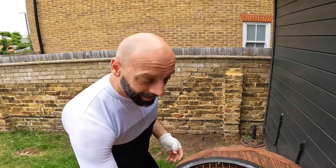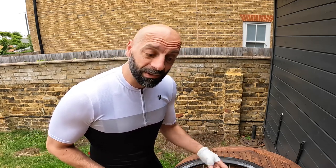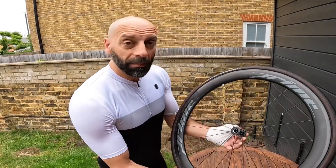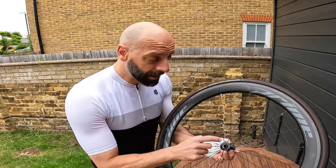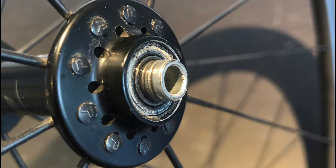So guys, what happened? I was trying to start the wheelset maintenance because after almost two years and 11,000 km — or so 6,000 plus miles — the front bearing on my Prime wheels had decided to seize up and emit some weird noises.